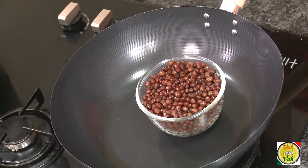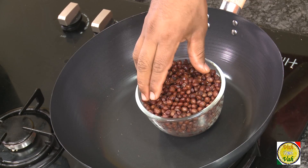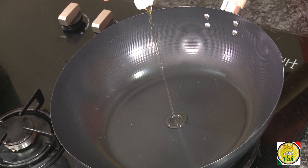For this we have taken the tuvar dal — the same dal we make sambar with — but this dal is with the skin on. What you do is soak it in water overnight, then boil it, and make sure the skin stays on.